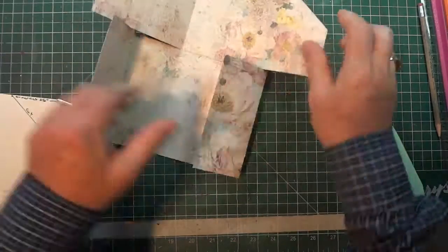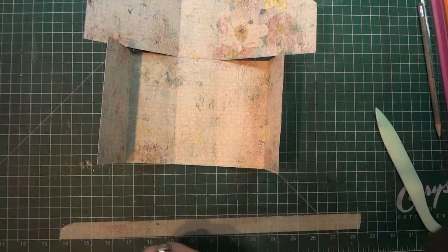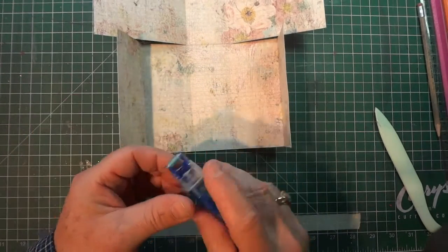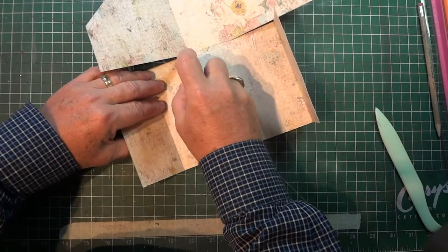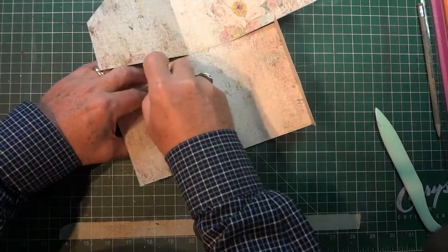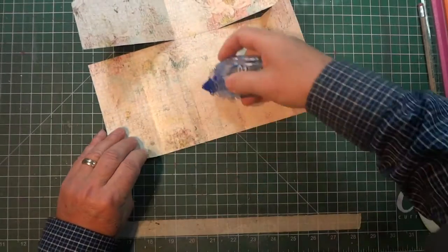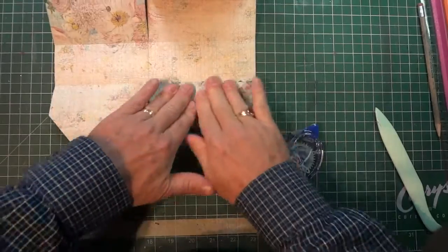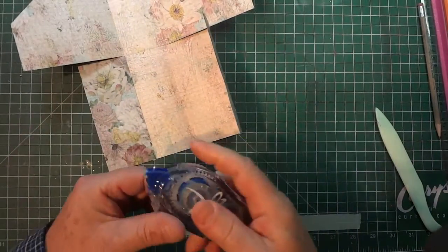Now we want to glue. I'm using my tape runner, but I'd suggest using something a little heavier — wet glue or score tape would be great. Be generous because you want this to hold together. I'm putting several strips along this inside piece and that's going to get folded over, then doing the same thing to the opposite side.